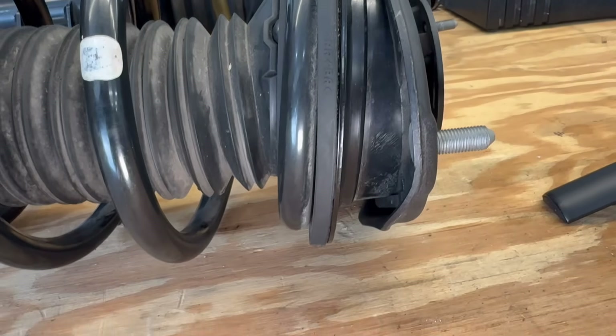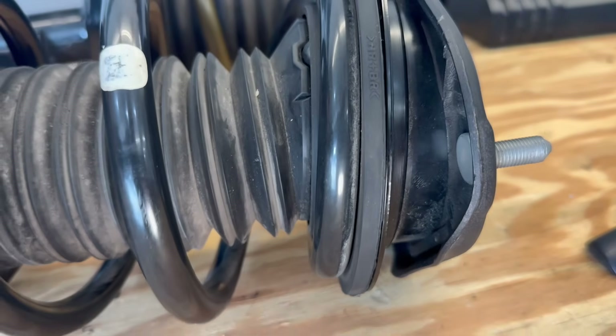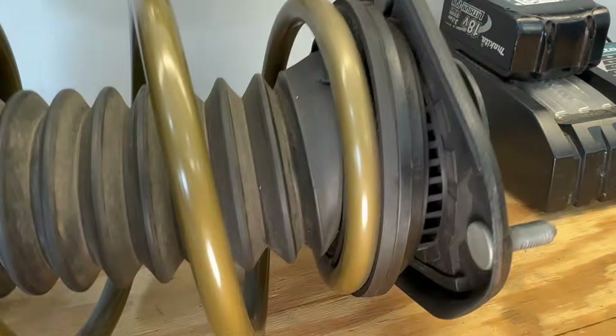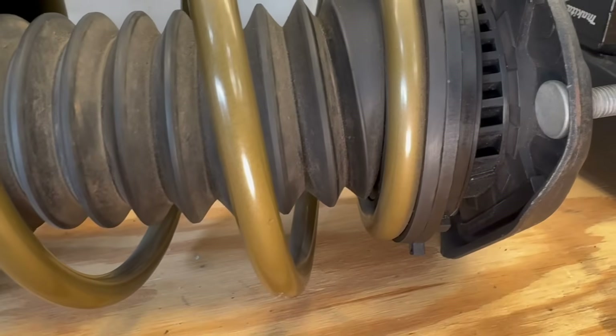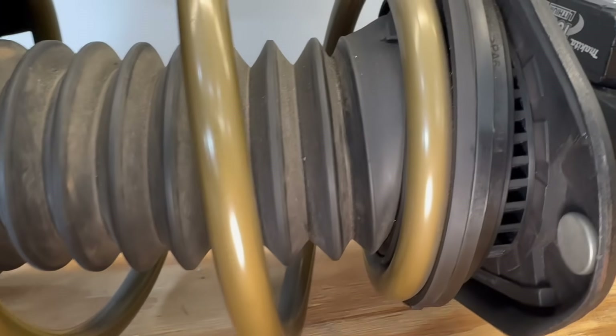Looking inside each strut top mount there are some slight differences. The GR Corolla strut top mount is solid on the inside while the Prius version has some gaps in how it's constructed. It's a bit hard to measure in there, but there is likely a little bit of angle difference, which we'll try to verify once we test fit on the car.